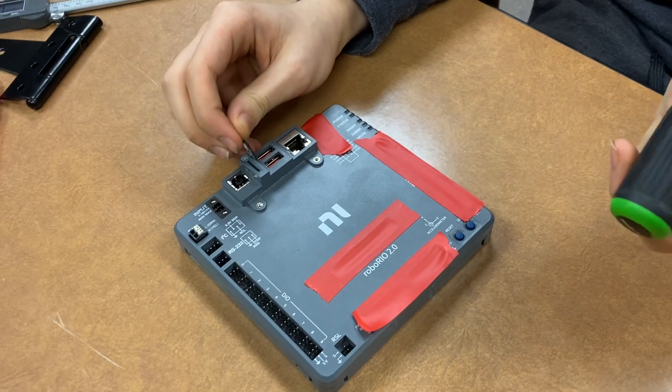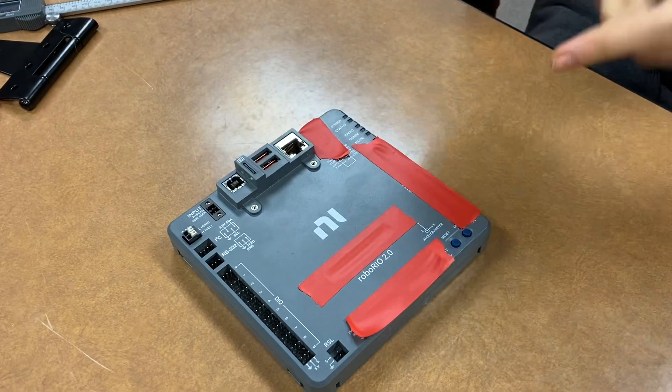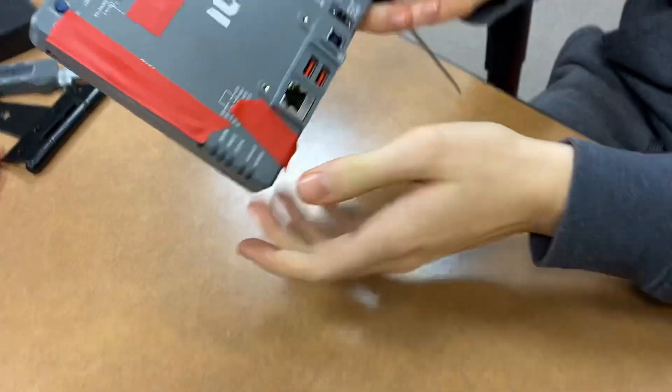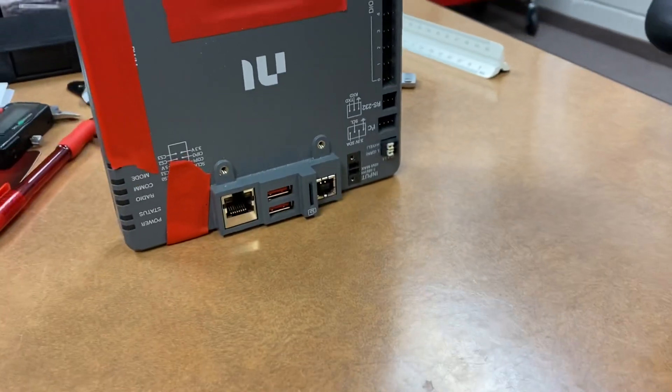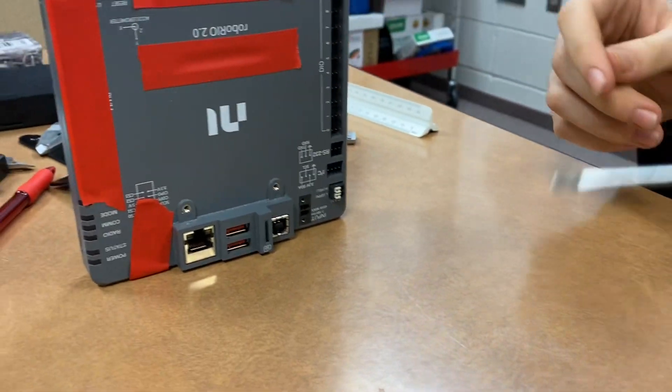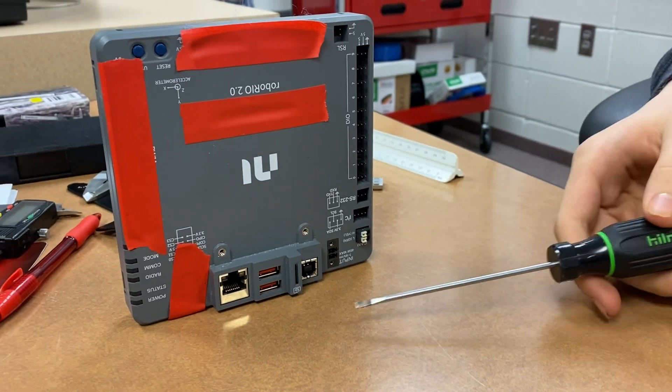Our team has identified another problem with this in that if I put this back in and then turn the RoboRio so that it's facing like so — like it was mounted on our robot — when we were trying to update our robot's firmware, we accidentally corrupted it.